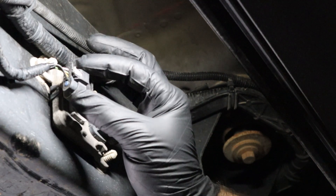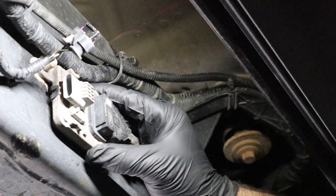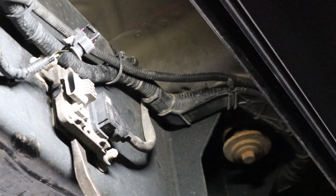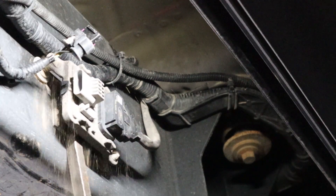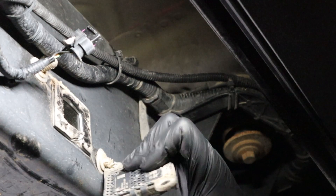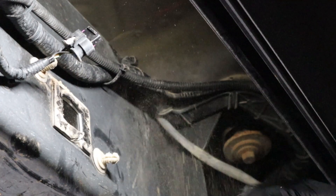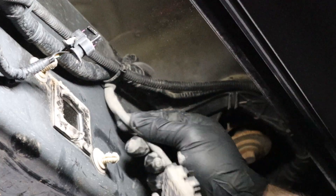Now on the outside of the passenger-side frame rail, where we disconnected that electrical connector earlier, we need to loosen this module from the side of the frame rail. You do that by using a screwdriver or pry bar and popping it off those tabs. Sometimes they get stuck — there we go. Then feed it back over the top of the frame rail.